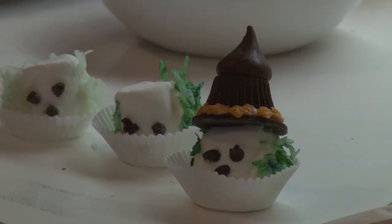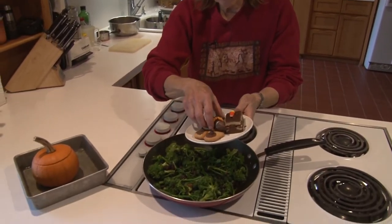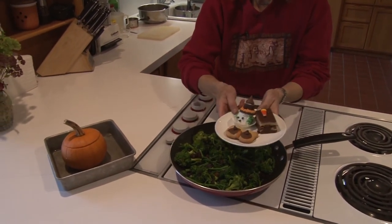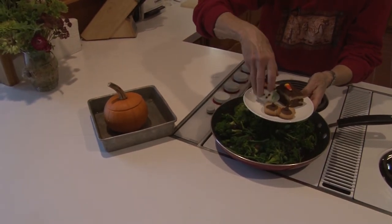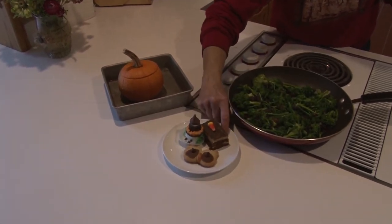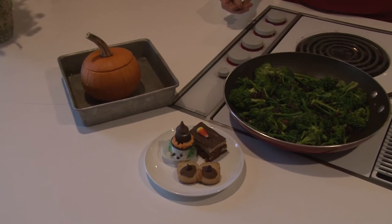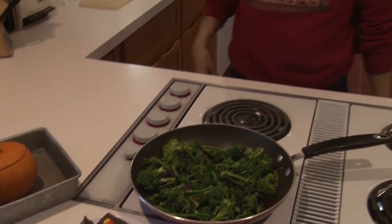So we have our Halloween meal. In the magic of television we have our piracicaba, our baked stuffed pumpkin, and for dessert our witch, our owl, and our brownie with the candy corn on top. Thank you for joining me today for a walk in the garden. Hope to see you soon for our next episode on NCTV, Norfolk Community Cable.